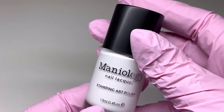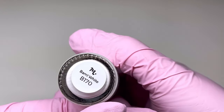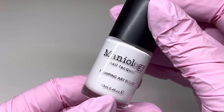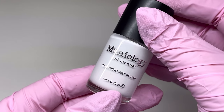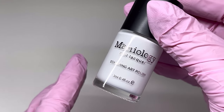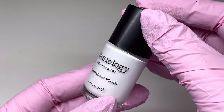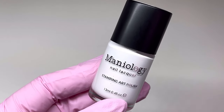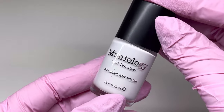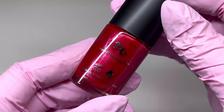Moving on to the polishes. This first one wasn't a new color — it's a white called BAM White. I just didn't have a white in the Maniology lineup. Their stamping polish is my favorite; you can use it as a full color or as a stamping polish. I love the drying time on these — not too fast, not too slow — making them the perfect stamping polish. This next one is a new release and it is so pretty.